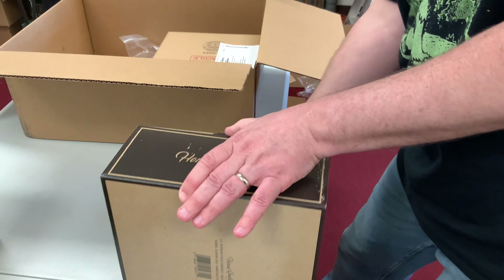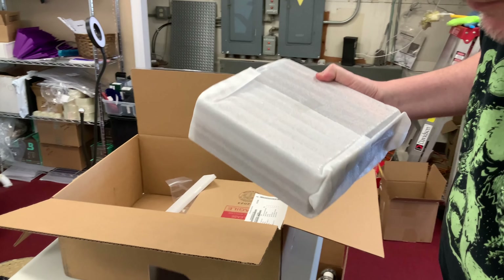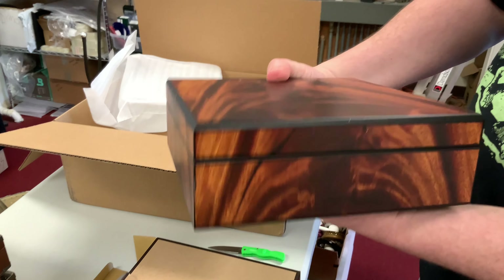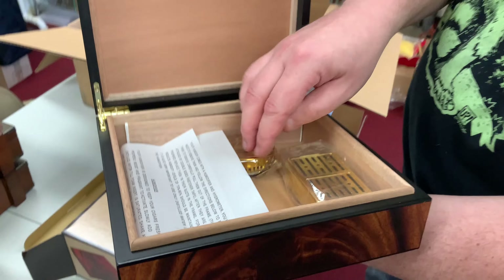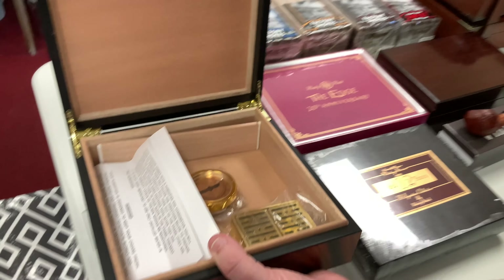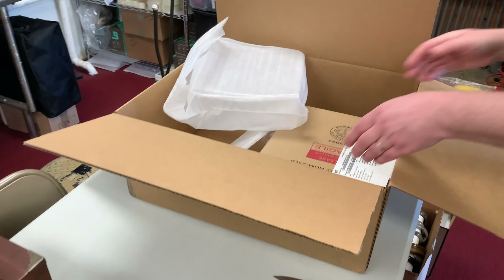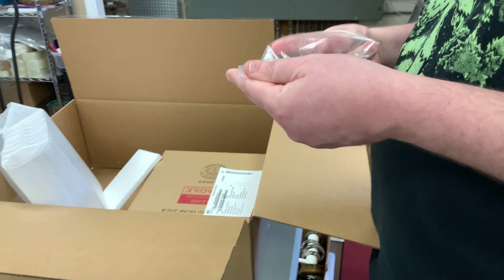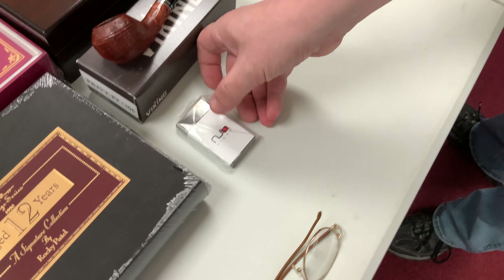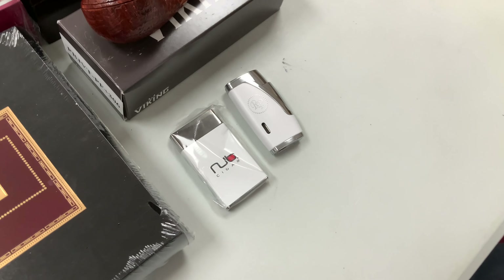This is the Craftsman's Bench by JC Newman. This is going to be a very nice humidor — a lot of unwrapping, but we do have a very beautiful humidor by JC Newman, part of their Craftsman's Bench series. It has a nice little humidifier in there and a hygrometer. I like that one a lot.